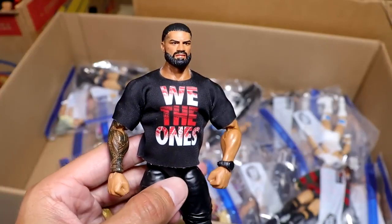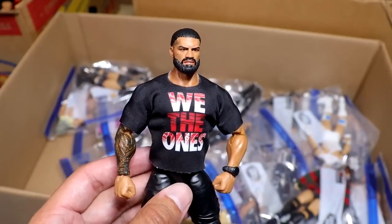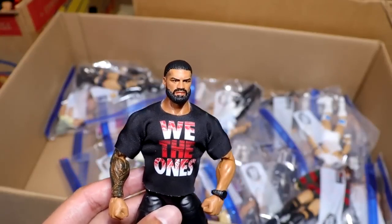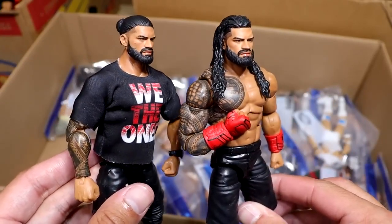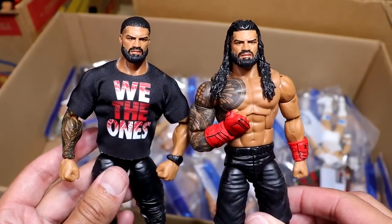Then there is our promo Roman Reigns with the man bun and the fade. This is the second best Roman Reigns compared to the MDT Champion version. You have the wrestling version and you have the promo version — same beard sculpt, same fade, all that different jazz. Look at that right there. Get in the ring, damn it.